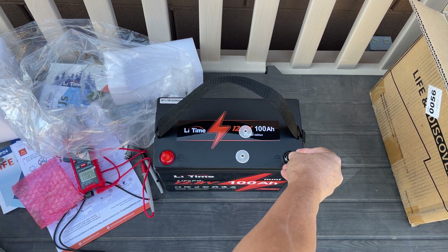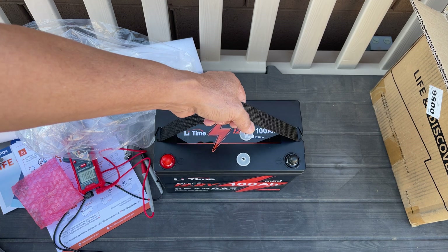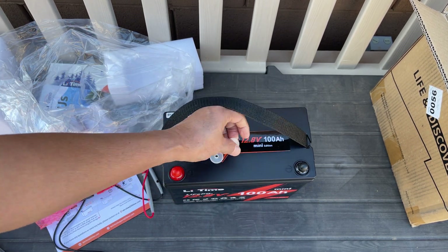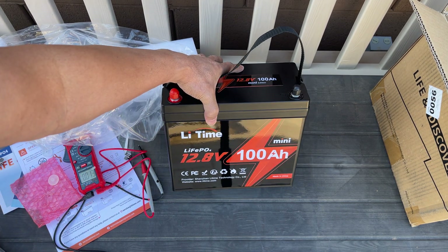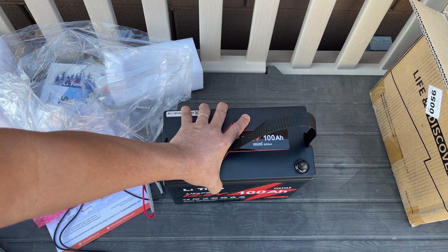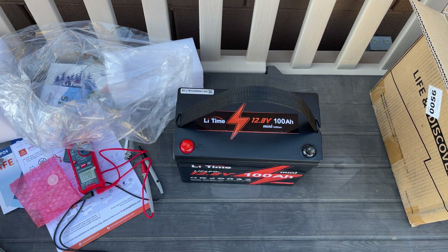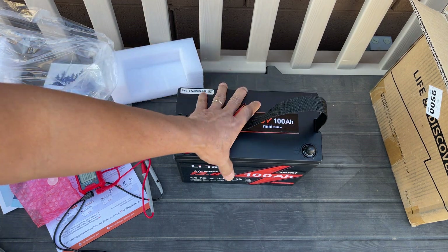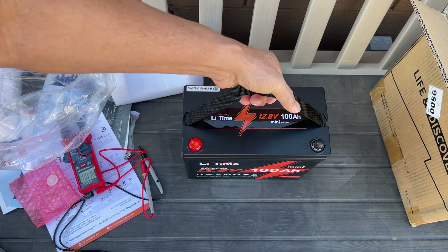I had the regular one which I sold because it came with my trailer, and when I upgraded I sold the trailer. I liked that one so I bought a new one — this is the mini version. I'm going to use this as a power station. Thanks for watching.